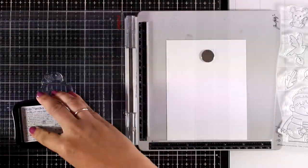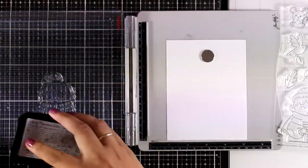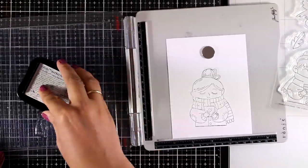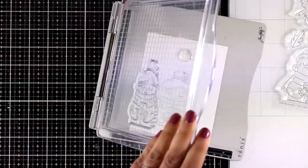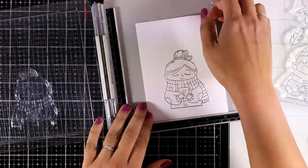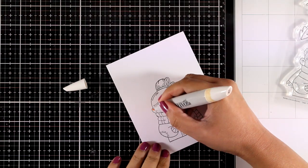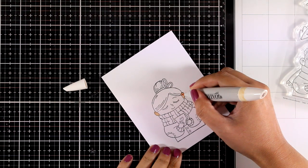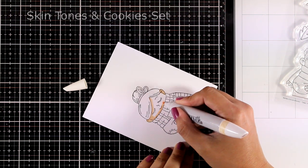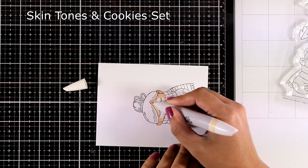For today I'm going to use the Warm Cocoa Wishes stamp set to create a card. I'm stamping my image with black ink that is alcohol-friendly so that I can use my alcohol markers later on. Depending on the colors you choose and the coloring medium, you can get completely different looks.